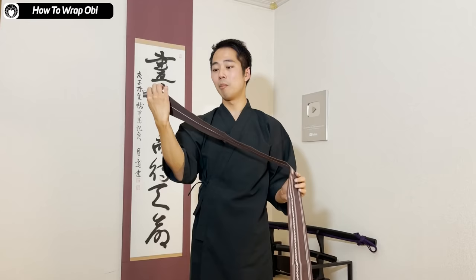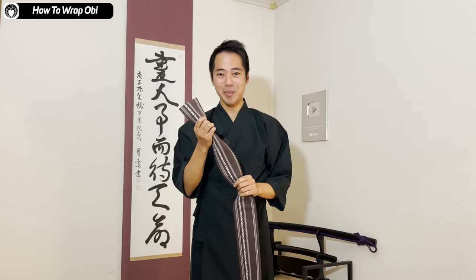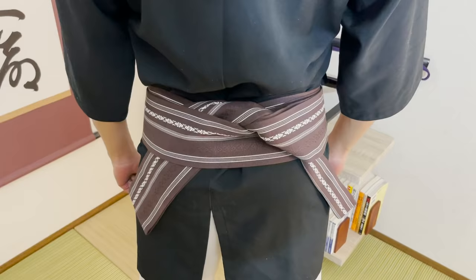If you remember how to wrap this, you can wear both the budogi — the training gear — and also a normal kimono. There are actually many ways to wrap the obi for men, but today I'm going to introduce a way called katabasami, which is probably the most simple and fastest way to tie the obi. Especially for budo training, you want to get dressed as soon as possible so you can move on to training.